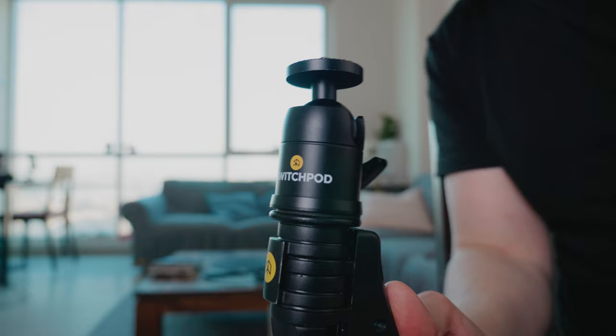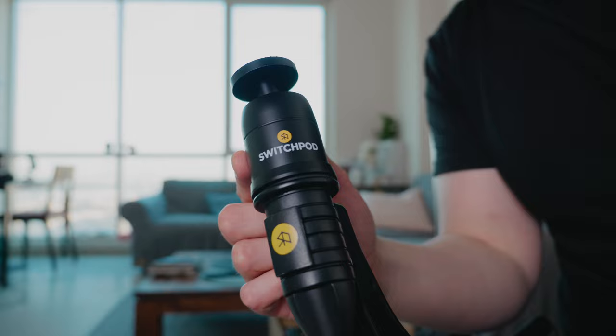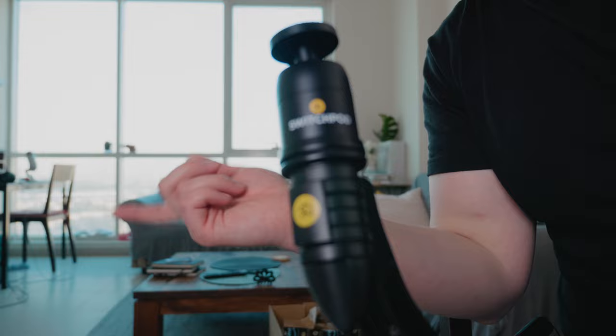If you do pick up the SwitchPod, I recommend this ball head. It is sold separately — I know it's a bit of a bummer, but this thing is awesome. Without the ball head, the thing is unusable, so the ball head is essential. Or just use a ball head you already own — if you're a camera person, you probably have a bunch of these lying around. But I like the specific SwitchPod ball head; this one is nice.